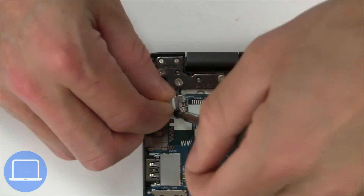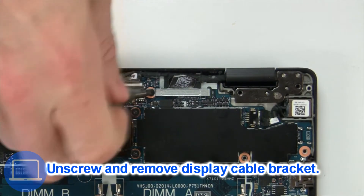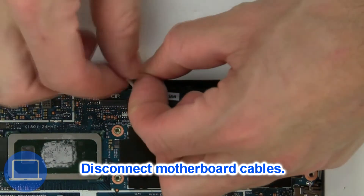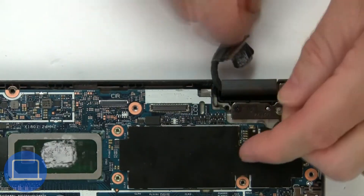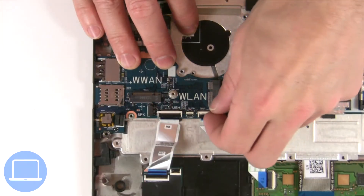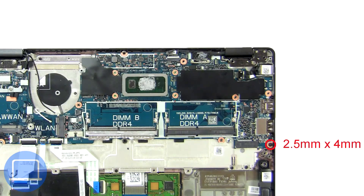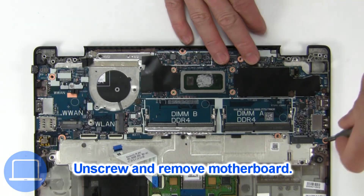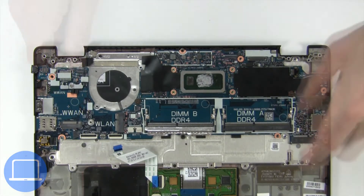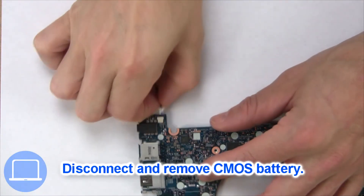Now unscrew and remove the bracket. Now unscrew and remove the bracket. Now disconnect the motherboard cables. Now unscrew and remove the bracket. Next, disconnect the CMOS battery.